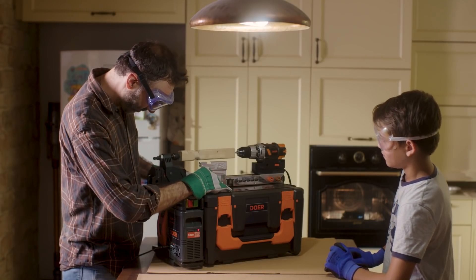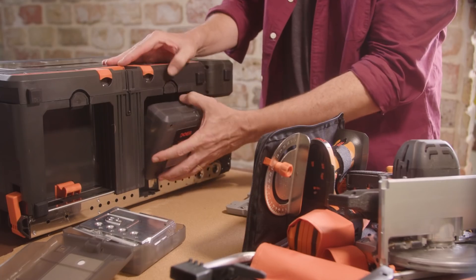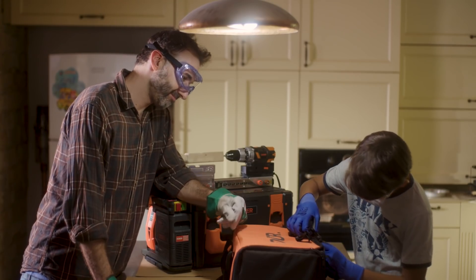Now we're at my friend David's home. He's using Dewar's lathe wood designer for a science project with his son. Dewar has so many extra bits and all the tools neatly fold into this folder bag. It's so easy he even lets his son help. That's good parenting, Dave — you can't even tell he's adopted.